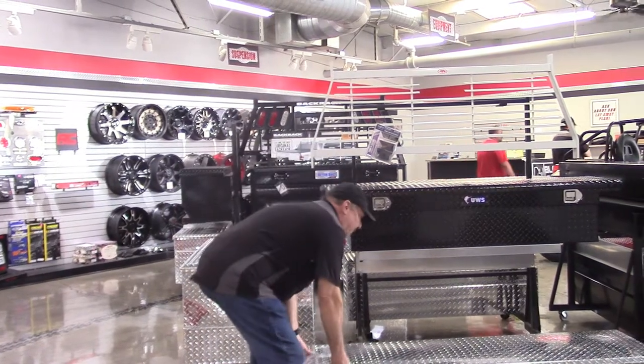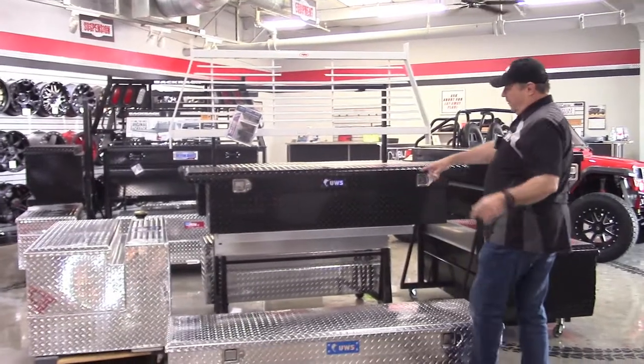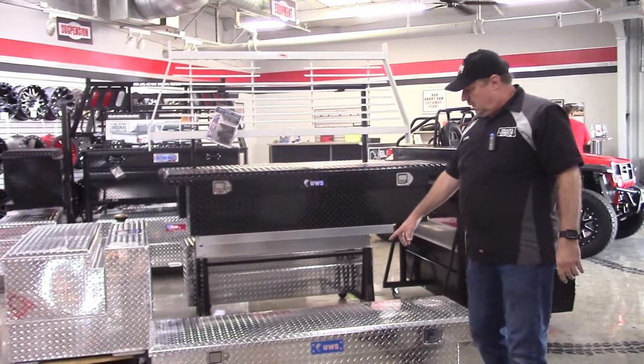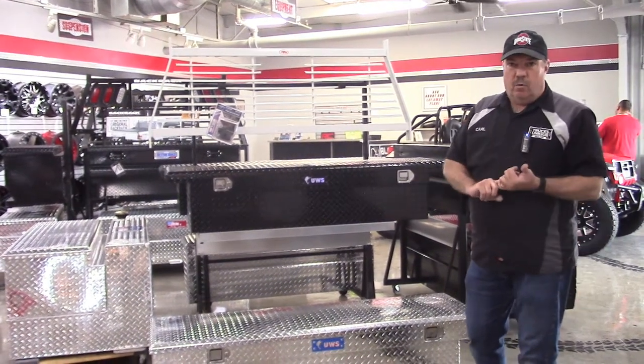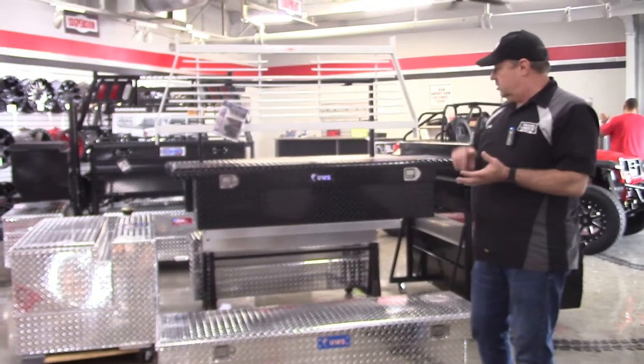So that's an example of a UWS box. We carry a variety of them made by UWS — in diamond plate and they can come in black powder coat or diamond plate aluminum polish like this. You can get them in a variety of different size chest boxes, which you can see over on the other side.